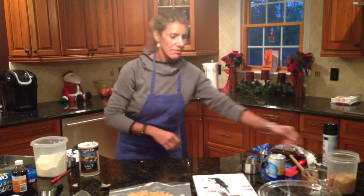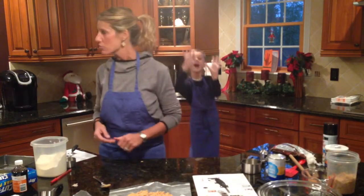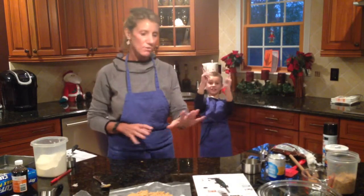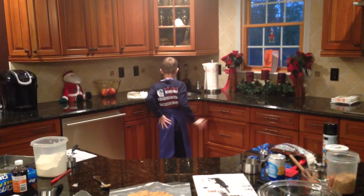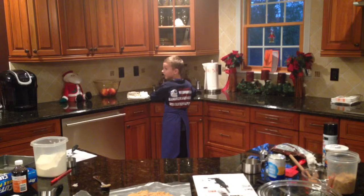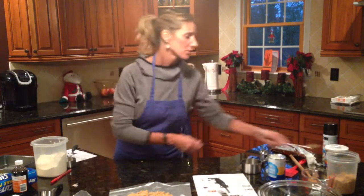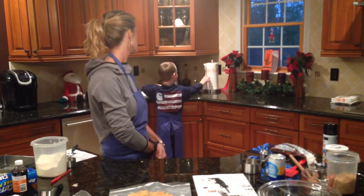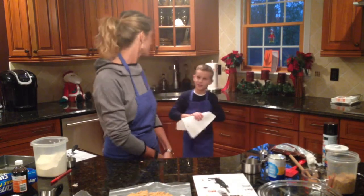Now we have everything done. At this point in school everyone is going to say 'Mrs. Sauer, can you check my lab?' and I'll pull over and check that everything's measured correctly. I'm going to check on my butter — it's not melted yet. Make sure your hands are washed and use the paper towel.